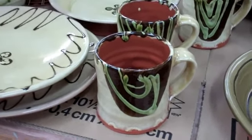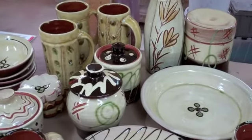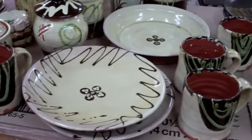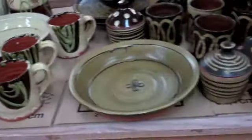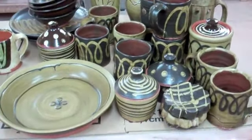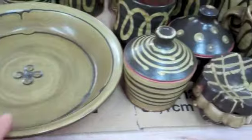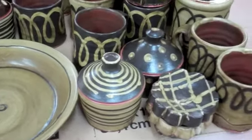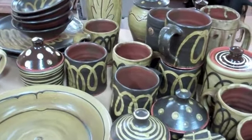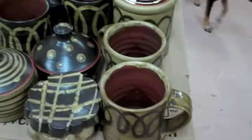Good morning. I just unloaded the kiln that I fired yesterday and it has not been wonderful. I've got about 25 pots here that were supposed to be amber and they're this hideous — whatever you call this. It appears I mixed up my last batch of amber glaze incorrectly, so these are all ruined.